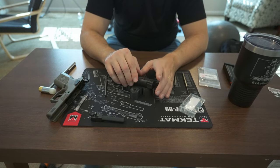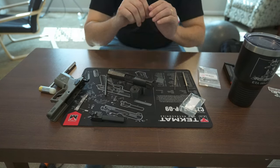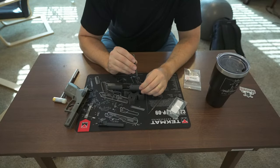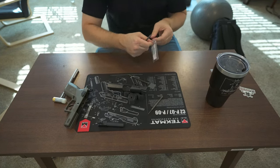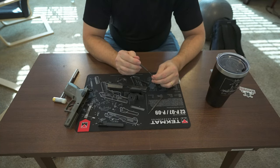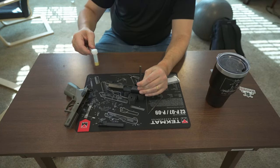You have to keep the spring compressed because it's also under pressure. These springs have the potential to end up everywhere — and as I'm in a carpeted room, I really don't want to try to find them. You're going to find the correct size punch. Fun fact: you can use the roll pin as a guide to know which size it is. MCarbo sells a three-piece kit that comes with all three sizes you're going to need — you don't want to ding it while driving it out. In this case, this would be a one-eighth-inch punch.